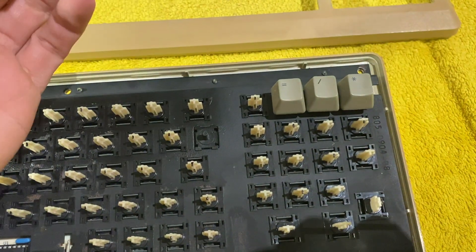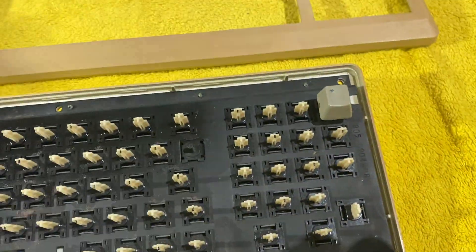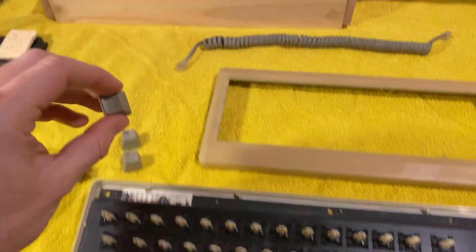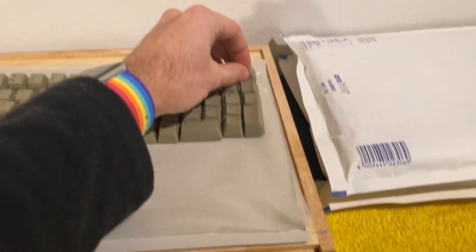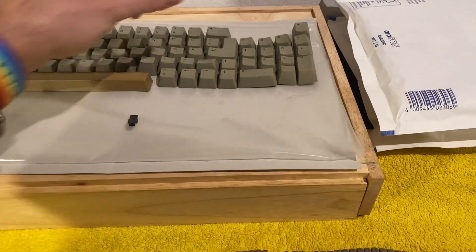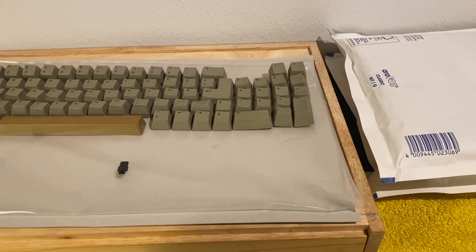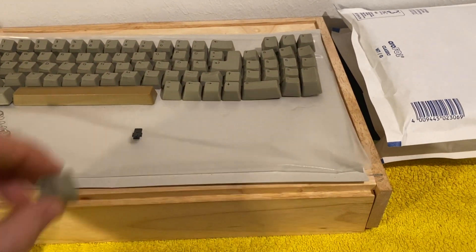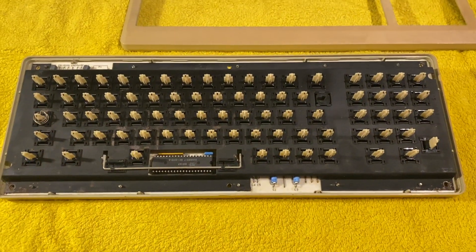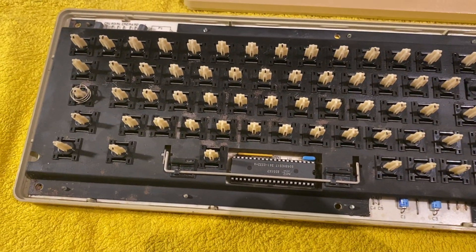I left a couple of keys here to show you how to remove them — they're basically just stuck on, so you pull them off. To keep them organized and avoid losing them, I have them on a sticky surface so they stay in order, because otherwise you won't remember where they go.